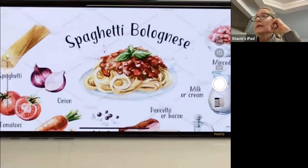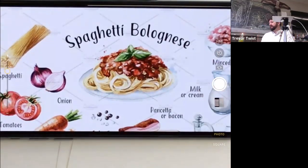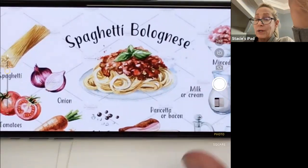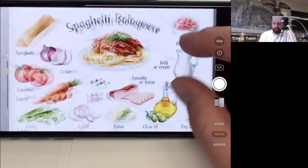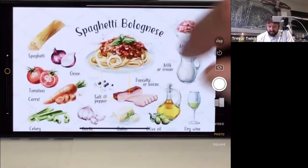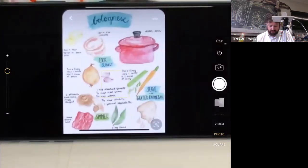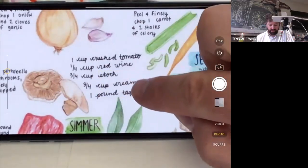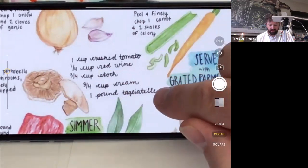Asked why not use a purple onion, the instructor explains they just personally prefer white onions — like the ones at mom's place. The pasta plate now looks like dog food in their mind. The glass pitcher of milk or cream is really well drawn. The recipe mentions three-quarters cup of chicken broth and three-quarters cup of cream.